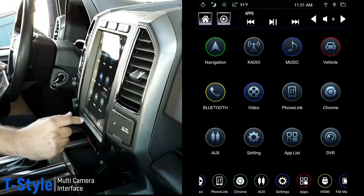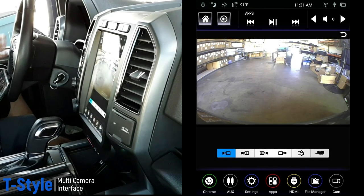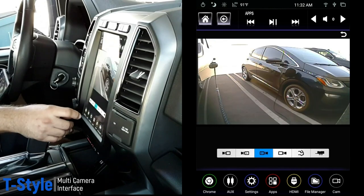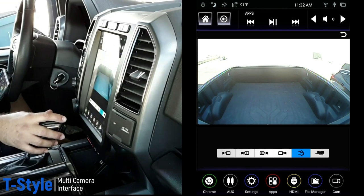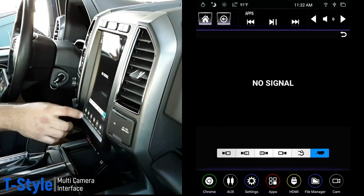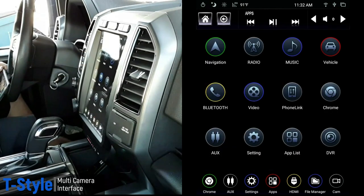We also have a camera icon on screen, so you can tap it and manually access any camera. There's the front camera, and you can switch to the left side, the right side, or the cargo view. If you had a camera inside your trailer — say you're hauling horses and want to see what's happening back there — you'd get a live feed right on the radio whenever you want. Tap back out and away it goes.